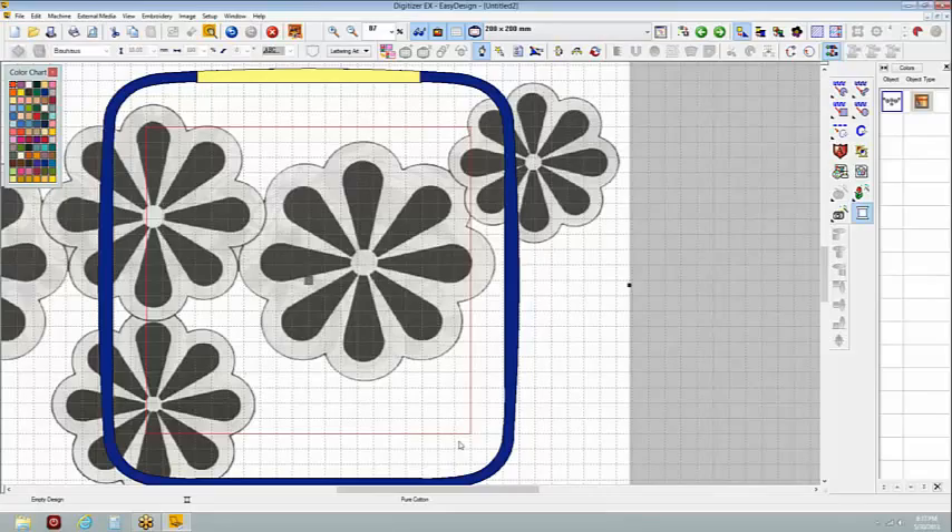It's really very similar to reverse applique, except you are not necessarily going to cut away the organza in the back. It depends on how you're applying it. If you're going to apply another sheer layer on top you're stitching through, you might want to leave it on the back. If you want it see-through with a lining behind it, you'd cut it away so you don't have that double layer of organza.